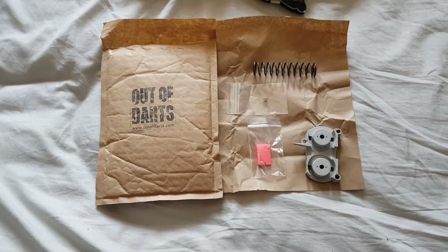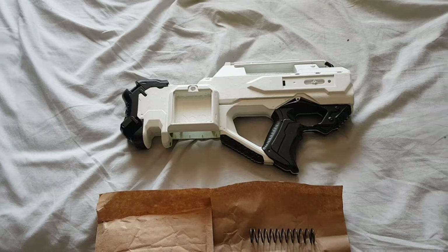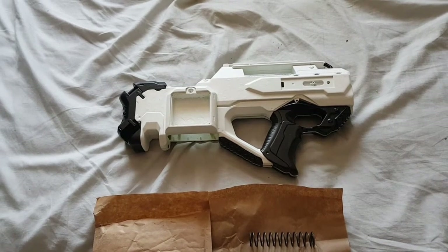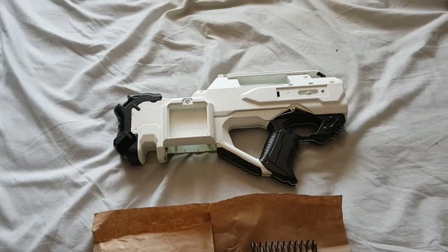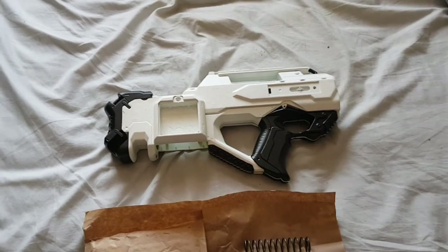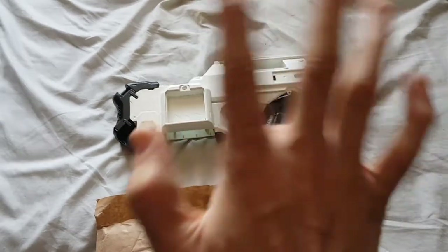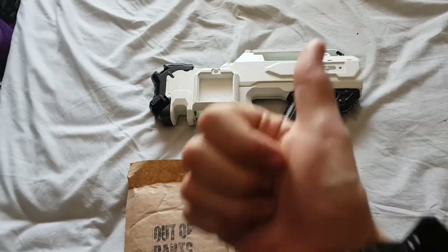Expect me to make some further orders in the future. That's just been a quick video, and you'll see a much more in-depth video of that when it's complete — it'll look pretty cool. Take it easy guys, see you later. I've been Matt. Stay cool, Nerf on.